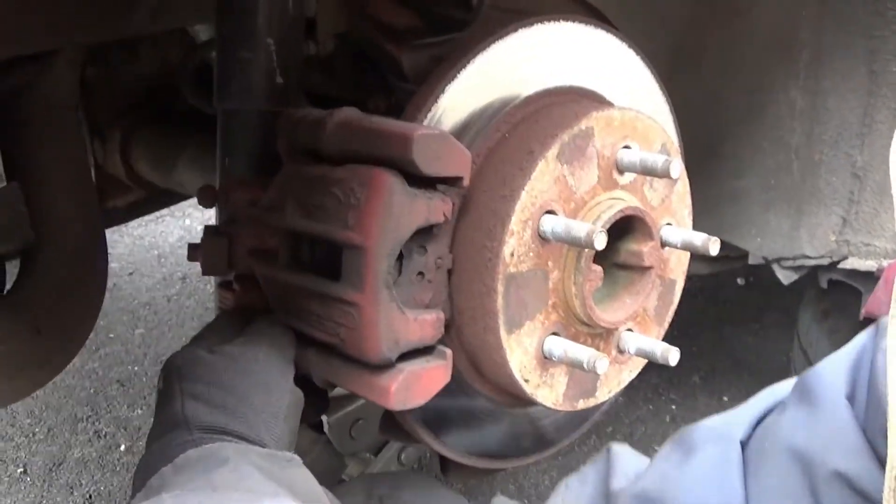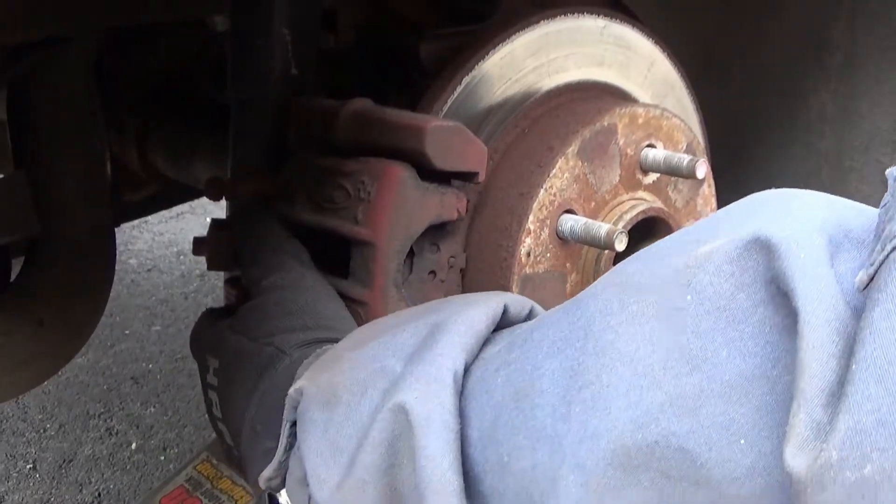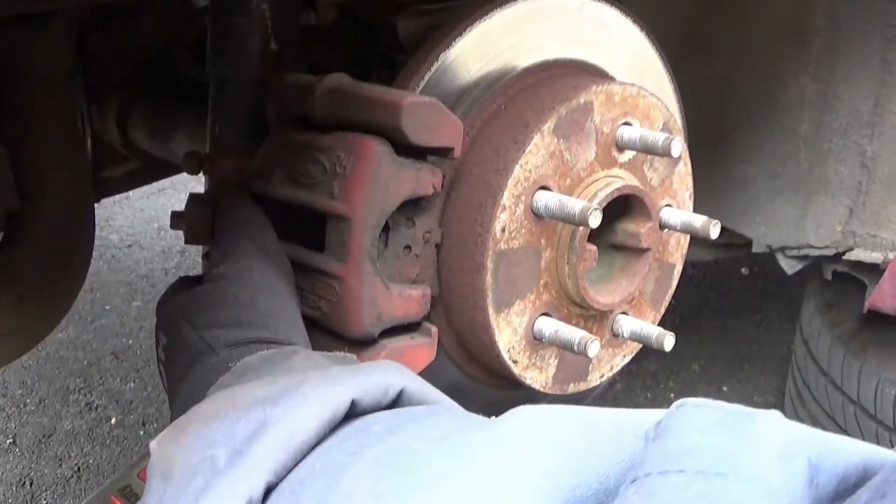Oh hey there folks. Doing a brake job here on a 98 Mustang. Rear brakes.